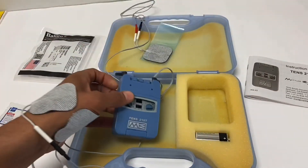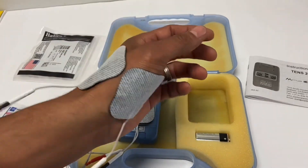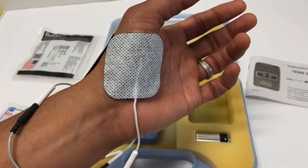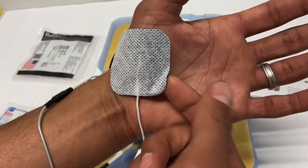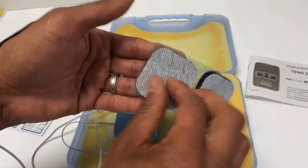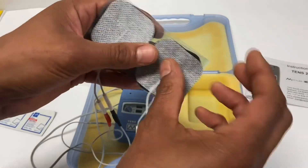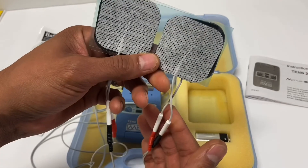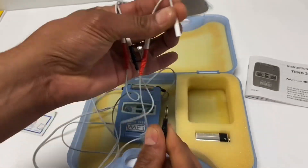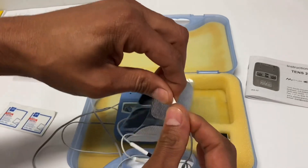My suggestion is to play around with the unit on yourself so you understand what different settings feel like — you'll be better at explaining it to your patients. When removing the pads, same concept as putting them on: do not grab from the wire and pull. Find a spot that's already loose and slowly peel it off, then reapply to the backing. These pads are good for about 30 uses if you're prepping the skin well; with lotion use they won't last as long. Always remove electrodes by holding near the pad and pulling gently — not yanking.